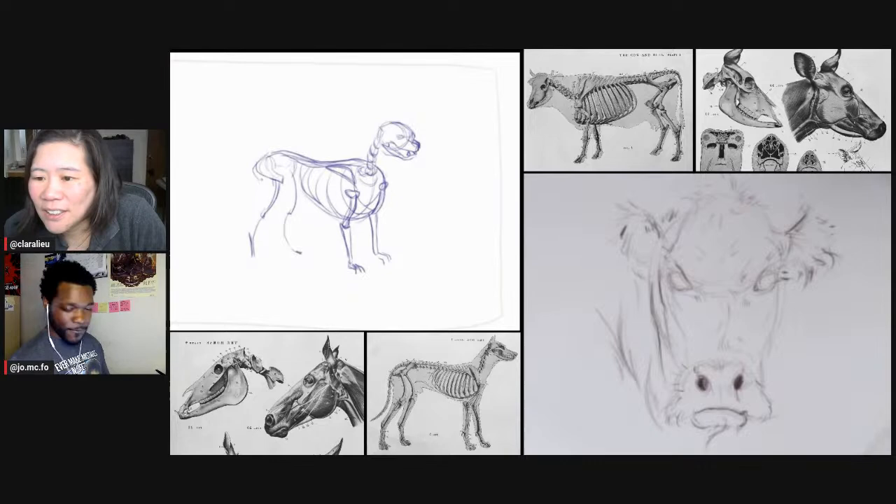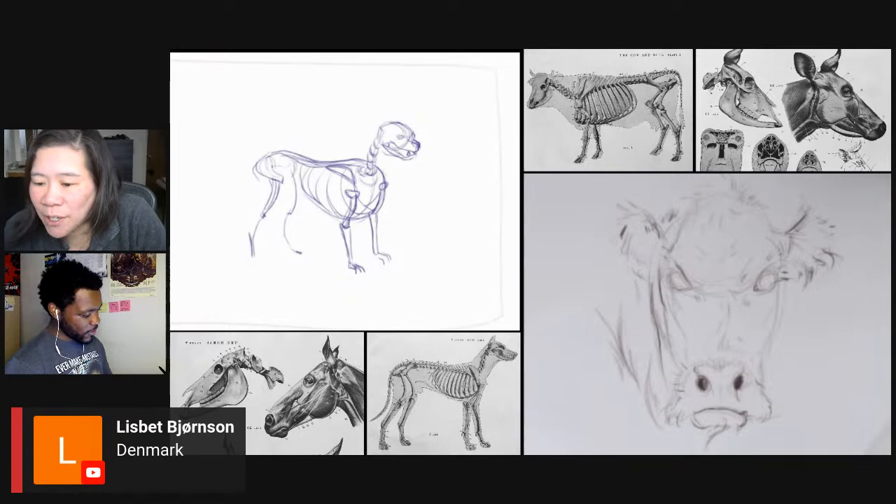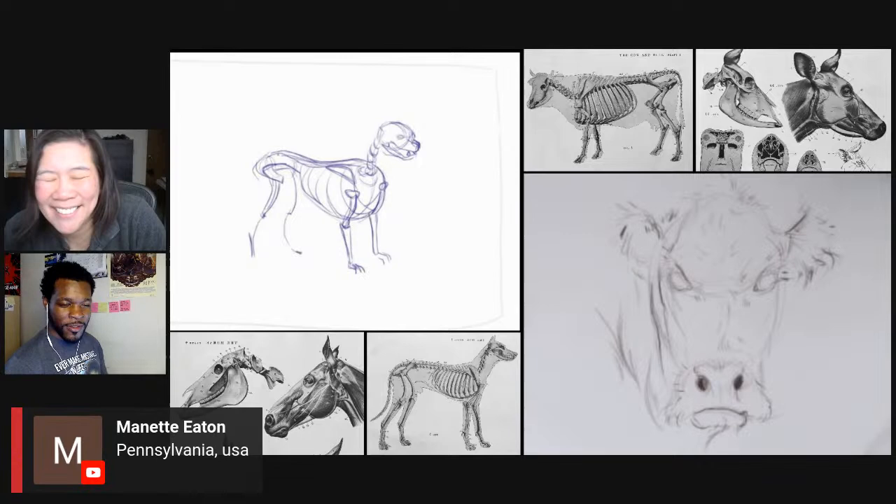We've got Denmark, Philippines, Niagara Falls, India, Nairobi, Canada, Kentucky, Hawaii, Illinois, and Pennsylvania in the chat. I love seeing that, everybody — that is so cool and amazing.